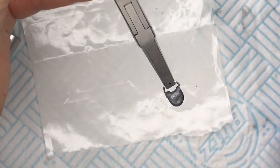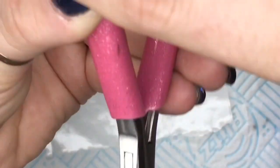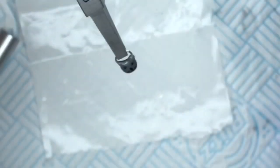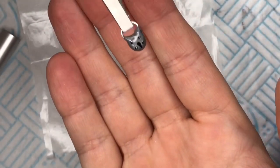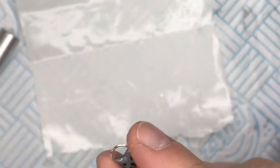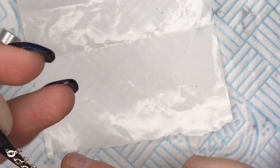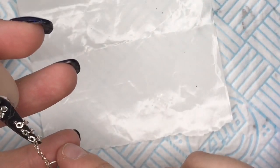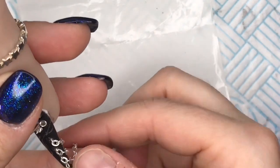I'm now going to top coat it on both sides to make it nice and shiny. The top coat I'm using here is CBD top coat, which takes 60 seconds to cure in my LED lamp. There we are — that is the padlock done! It's so fiddly but it's done. We're going to need another jump ring for this next bit, and we're going to put the loose chain from the nail through the hoop of the padlock.